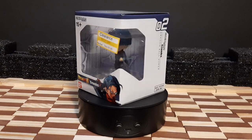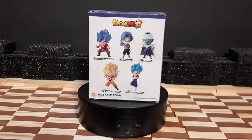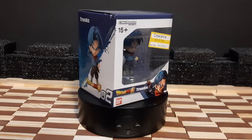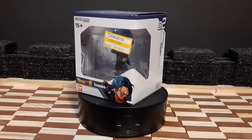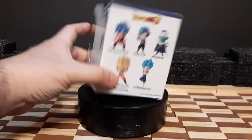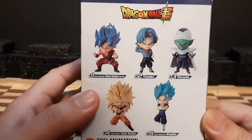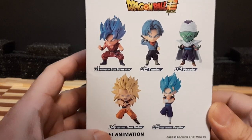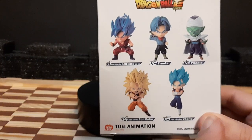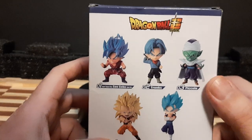Hello everyone! I partnered with another figure review. This time we have another figure from the Chibi Masters line. This right here is my first of this figure set — this is Trunks from Dragon Ball Super. This is the second figure of this line out of five figures, the other four being Super Saiyan Blue Kaioken Goku, Super Saiyan 3 Goku, and Super Saiyan Blue Vegito. The only one left I need to get is Beerus.